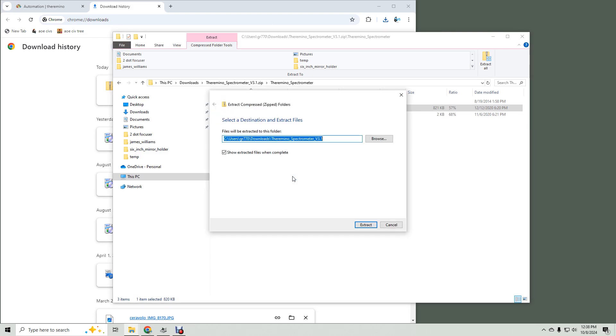Click 'Extract all' and choose where to put it. I don't want it in downloads, so I remove that. It's installed.